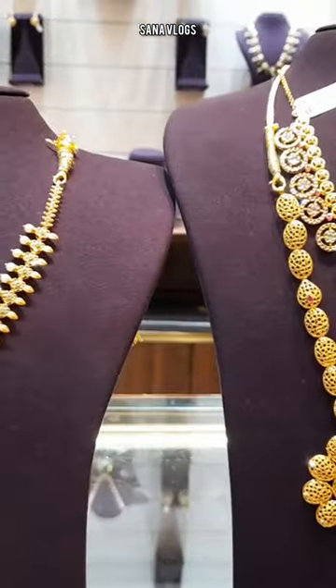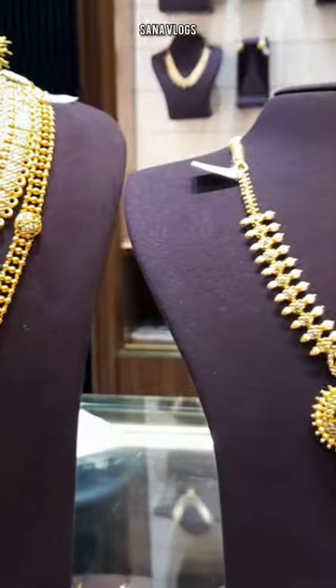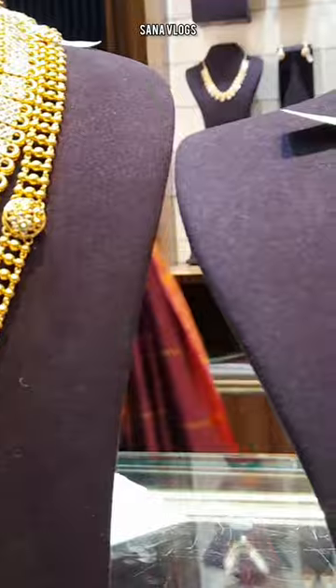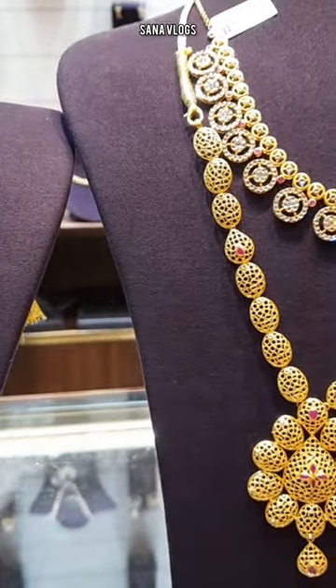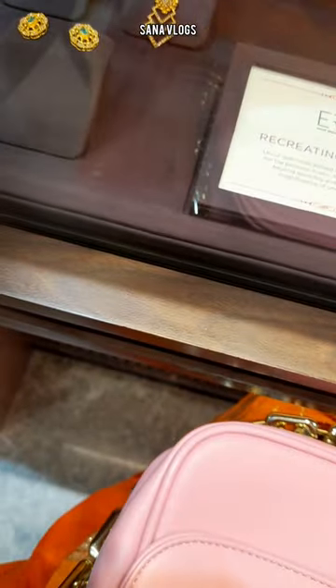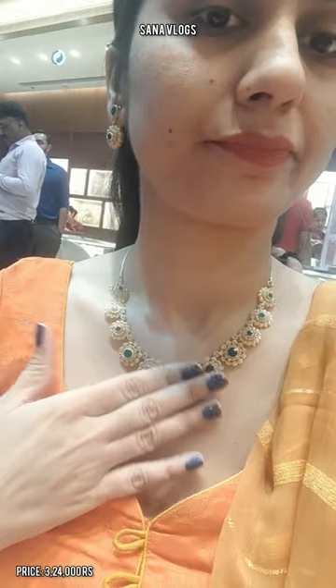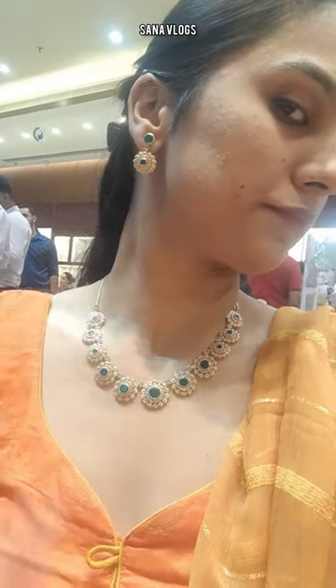They have very lovely Turkish jewelry and polky diamond jewelry with stones. There are pearls and stones. When I saw the jewelry, the design was very nice. The green color diamonds were shining a lot — it was a sleek design.